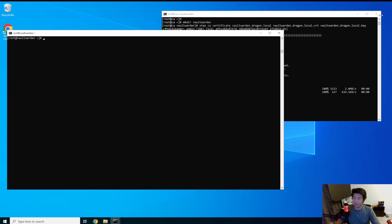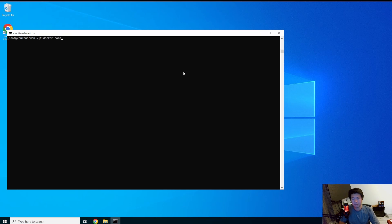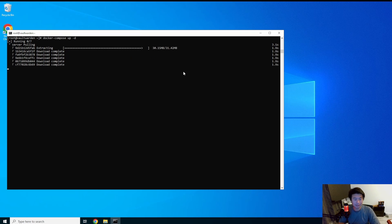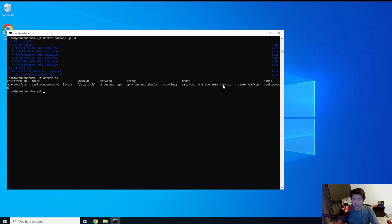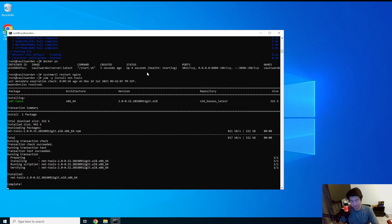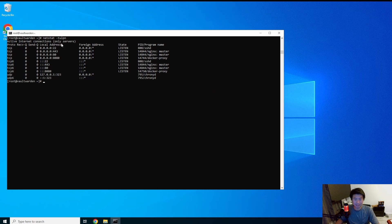Now we do docker compose up with the detach flag. It will pull the image down if it isn't there and start running. We can do docker ps and see it's running on 8080. We'll also do systemctl restart nginx to make sure it picks up the new configuration. Installing net-tools is a great package to see network activity — with netstat you can see Nginx is running on 443 and 80, and the Docker container is running on 8080, which is exactly what we want.